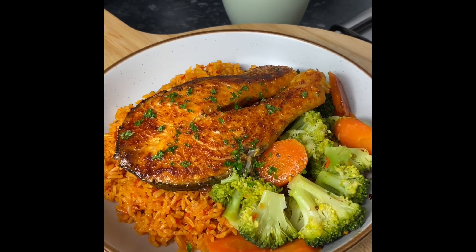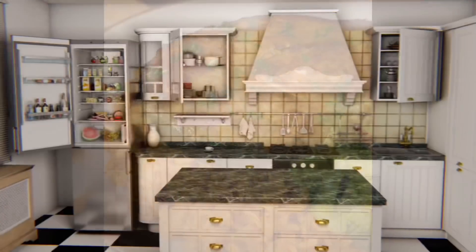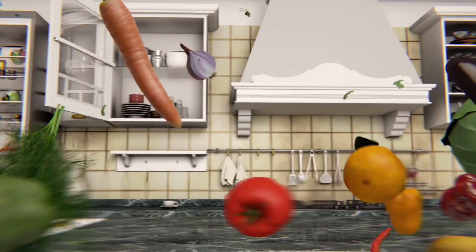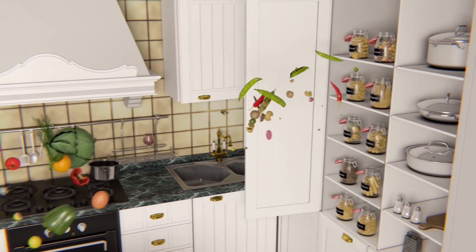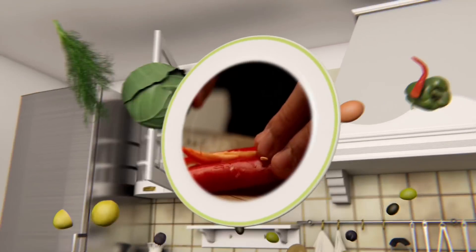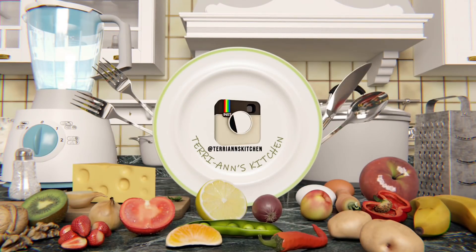Welcome back to my channel! Let's cook with me from start to finish. Hello my darlings!